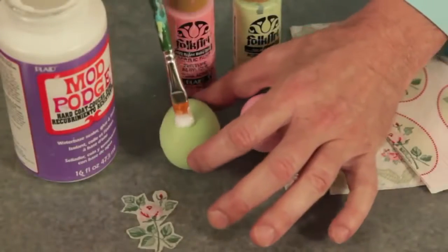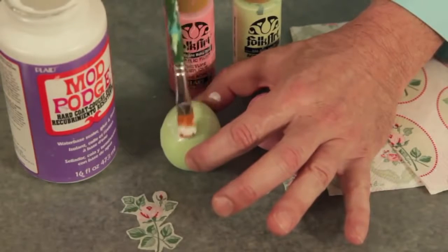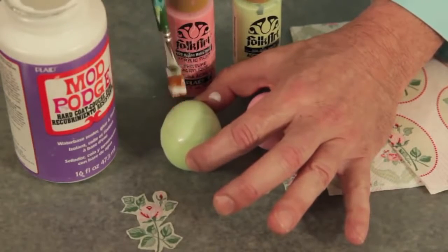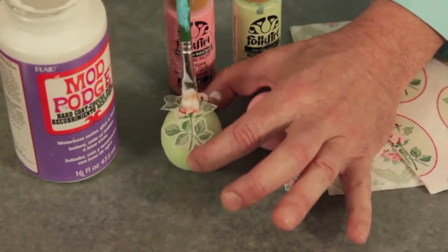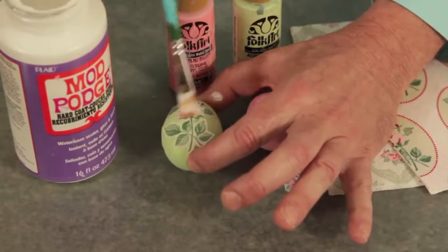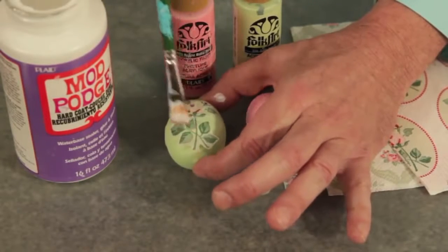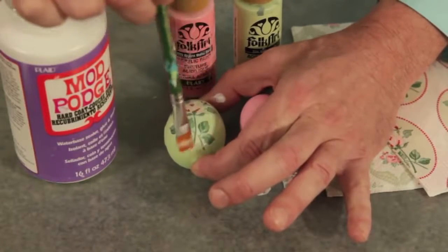Use your Mod Podge and go right on top of your egg with a nice thin coat. Then with your pre-cut napkin — one layer only — go right on top of your egg and add another layer of Mod Podge. You're going to let this dry for about four minutes and you're ready to move on to your next egg.